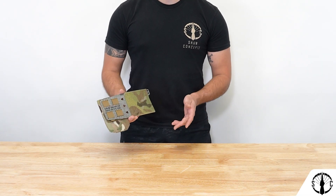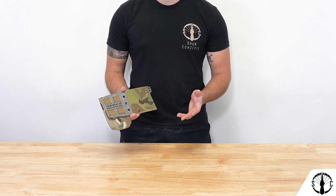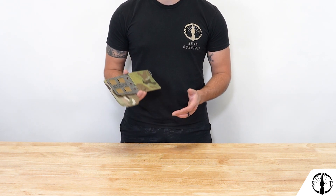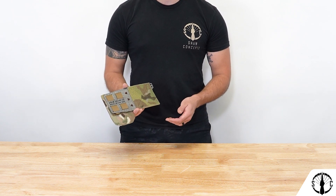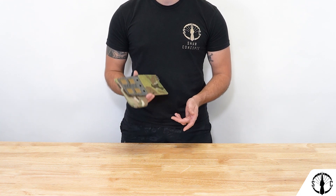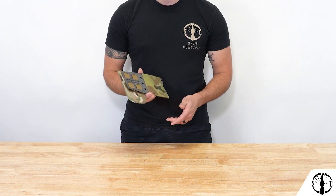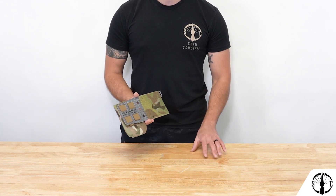That concludes the rundown on the Shawshank V3. It's a truly simple pouch that offers you some of your most important items within reach in a secure and comfortable manner. We hope you'll snag one if you need one, but if you have any questions, feel free to comment down below or DM us on Instagram or email us at customerservice@shaw-concepts.com. Thanks for your time and as always, conquer all.